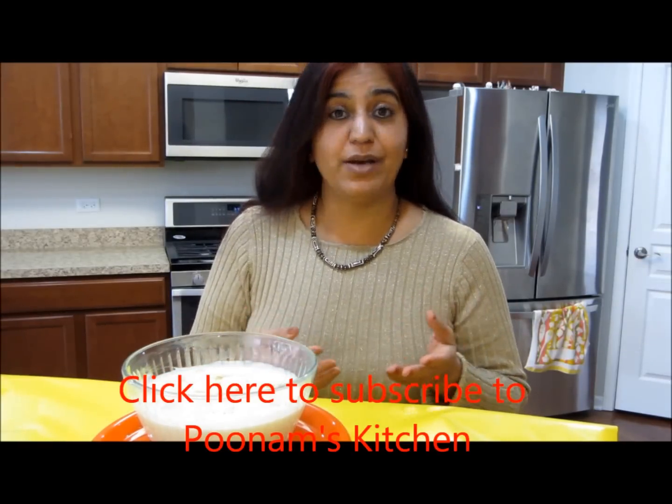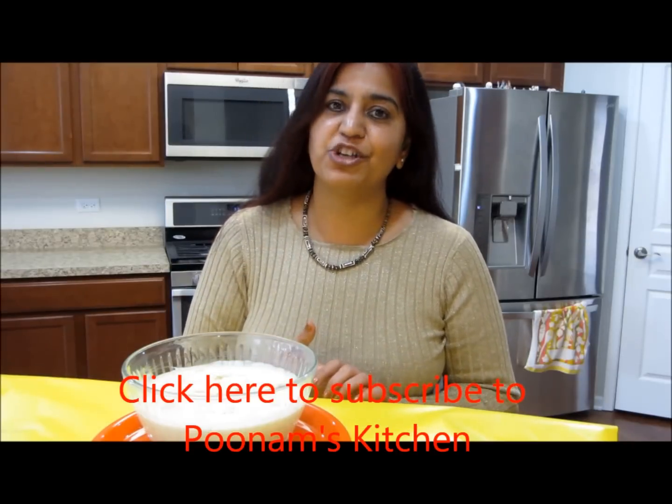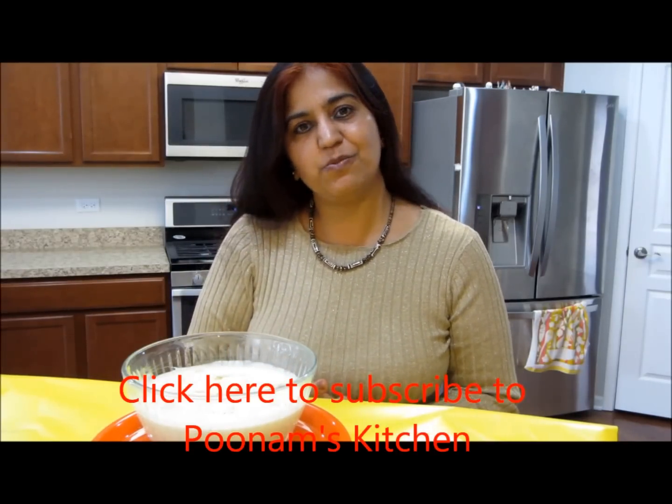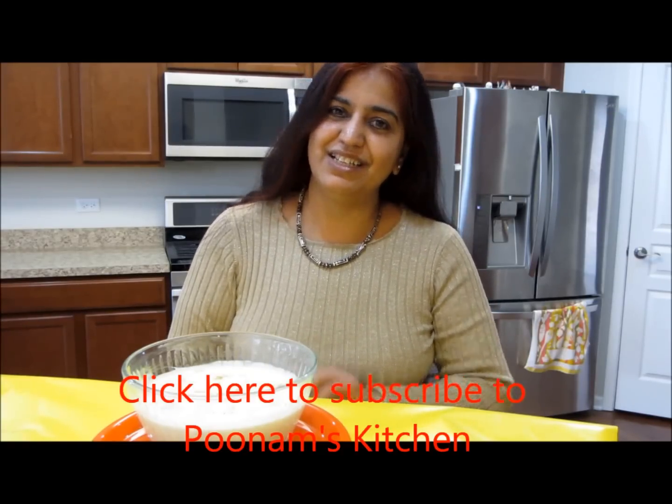Enjoy it as is, or use it as a topping with your other sweets like gulab jamun, malpua, jalebi, imarti, or with savory dishes like puri or kachori. Hope you liked my recipe — see you again with a new recipe very soon. Till then, bye!